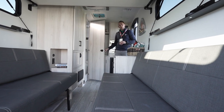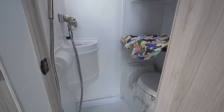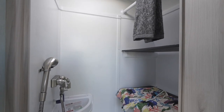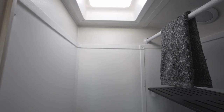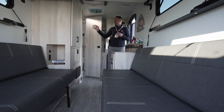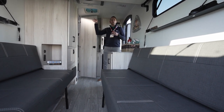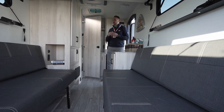The bath area is a wet bath, but we didn't want just another me-too wet bath in a travel trailer. We worked with our motorhome group through their B-vans and Class C products that feature wet baths, and we've integrated dry storage slats as well as hanging storage for wet items.